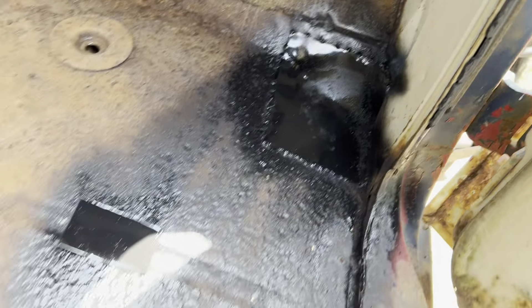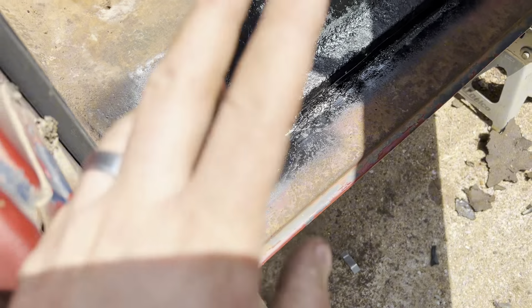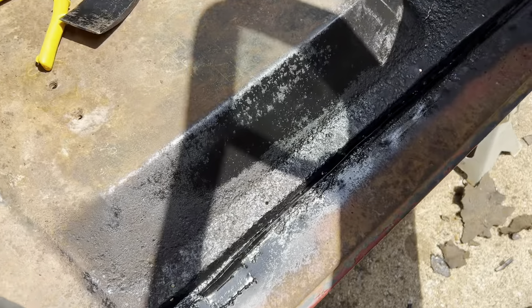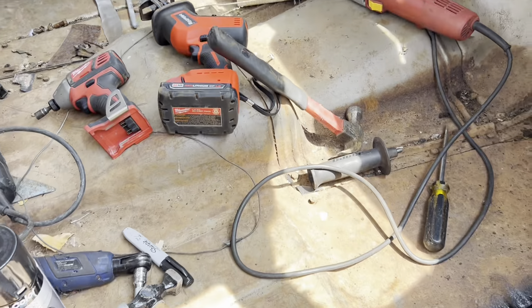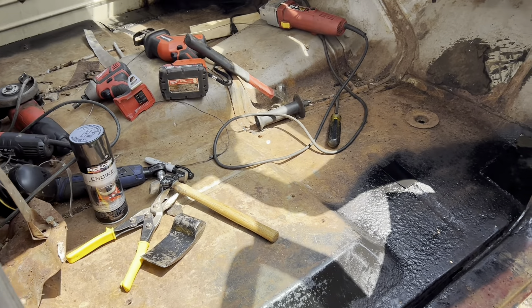Got that front patch in - a little patch there and a little bit down here where there was just a bit of rust. Got that done, fully welded in. Got her painted just so she doesn't rust between now and the bondo stage. Same thing over there - got her painted up. That's about everything. Still got this hole here I'll worry about later, but this will take care of it for the most part.